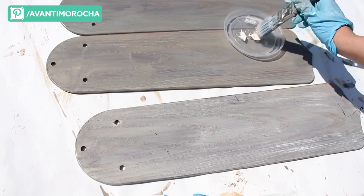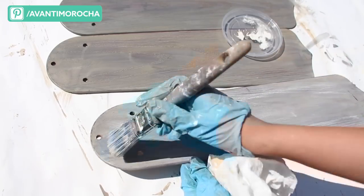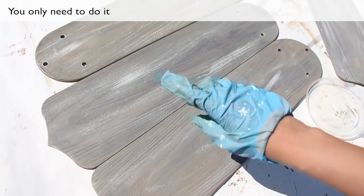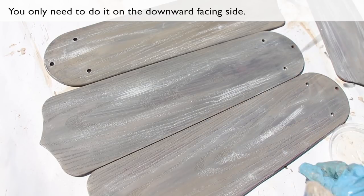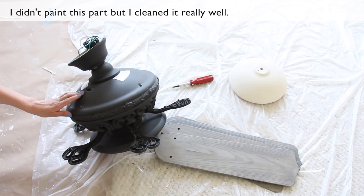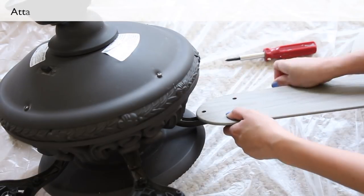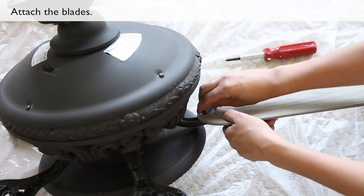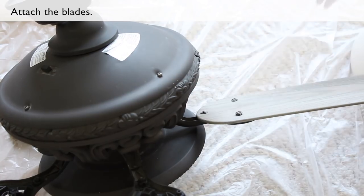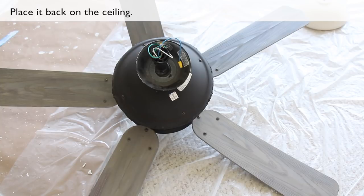Make long, soft strokes. You only need to do it on the downward facing side. I didn't paint this part but I cleaned it really well. Attach the blades and place it back on the ceiling.